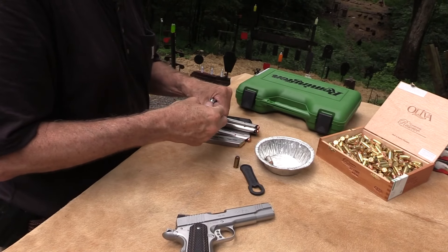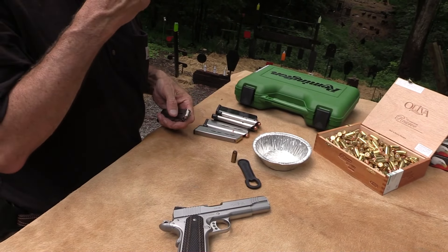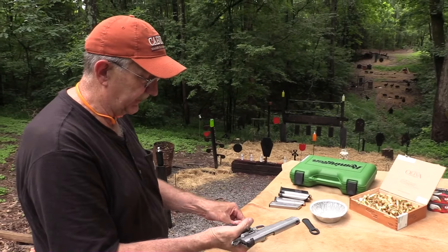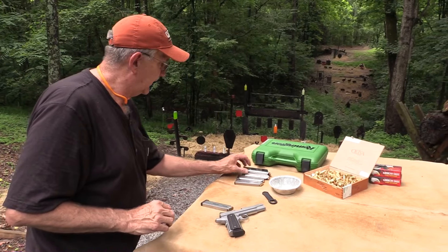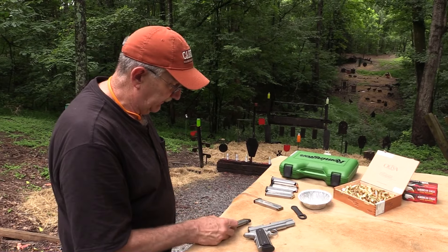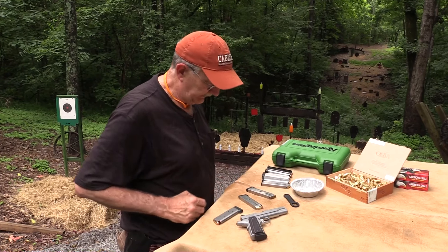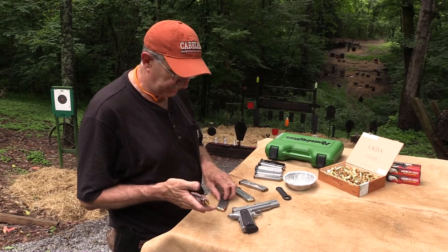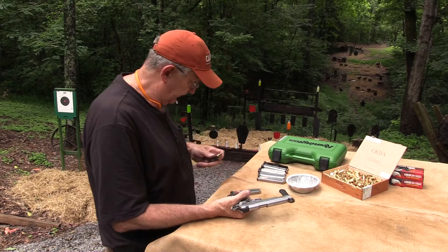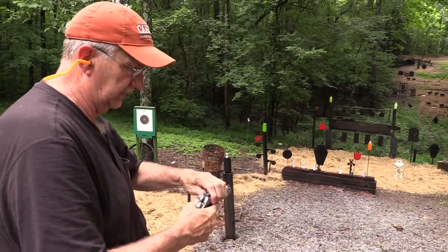These other mags — I have some Ed Brown mags and Wilson Combats. I sorted out my very best magazines and put them somewhere and I just can't put my hands on them. We've been fighting the weather issues here, so I've got some older mags. Hopefully we won't have any trouble with those. We do have the two that came with the firearm — the Remington ones. So we've got hollow points in the Remington mag and hollow points in this one. Let's try those — see if they fire, see if they function.